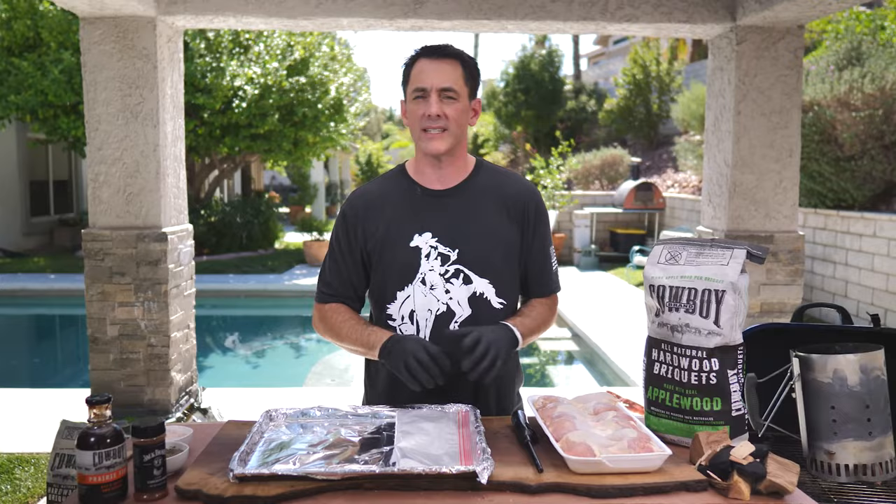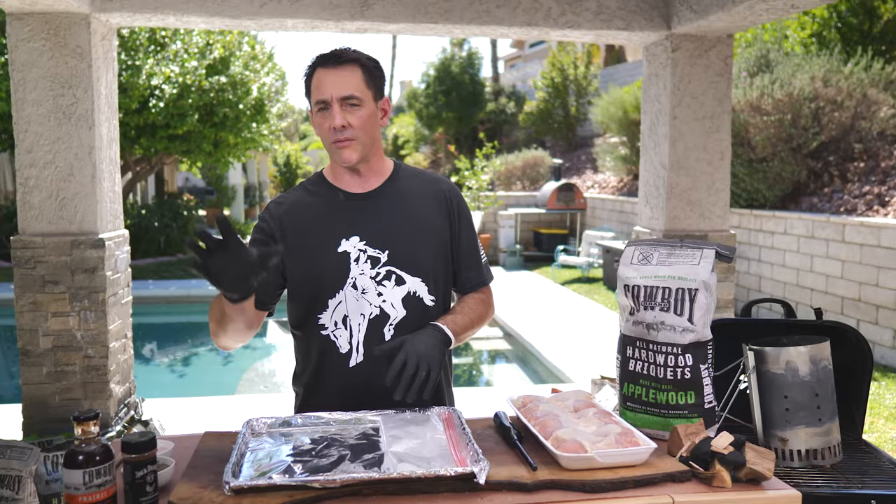We've got tri-tip recipes, crab recipes, all kinds of recipes that you can use in your backyard, out on the road, or wherever your barbecue takes you.